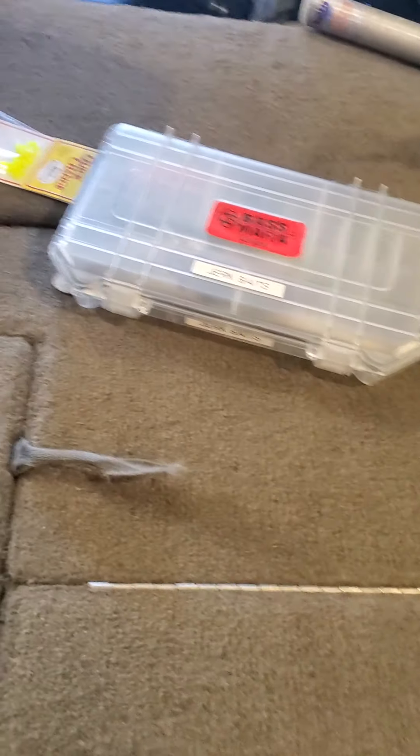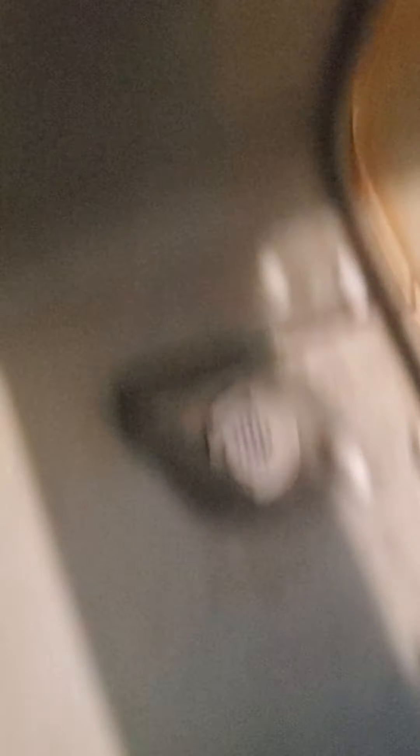Back here you've got your split live well, which I think I'm going to love. I did add an aerator for tournaments. This is a split live well, and as you can see there's my aerator bubbler. Still got the recirc and everything in there, and this is removable. Nice little split live well.